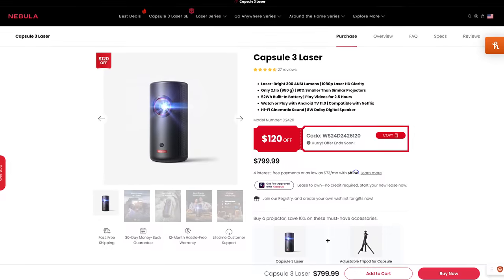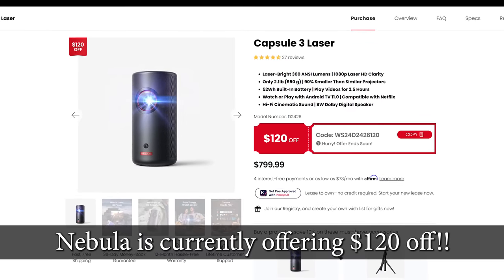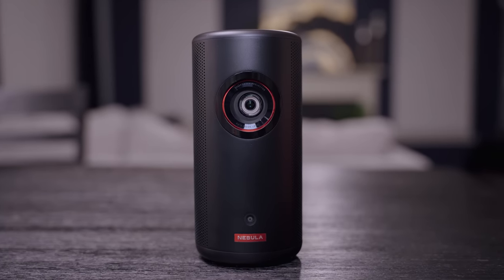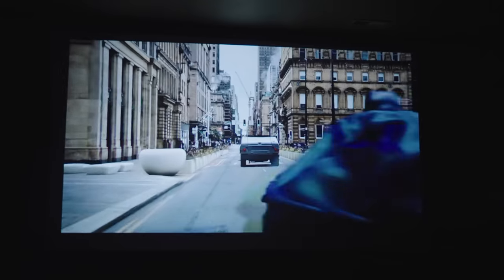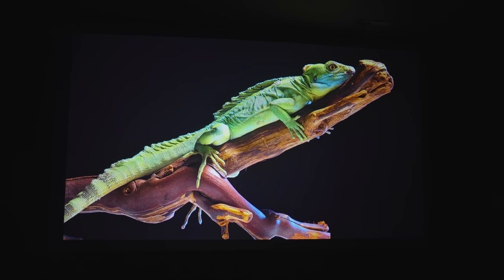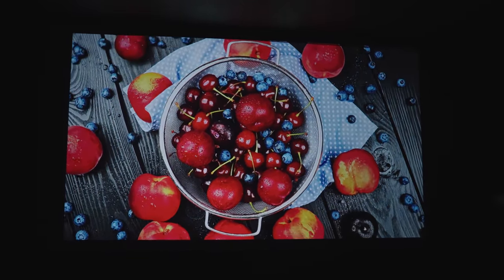So how much is this projector? It's definitely not cheap at a retail price of $799, but you can often find coupons for $50 off or more. Given that it comes with features you don't usually see on portable projectors — like eARC, HDR10, and others — the price comes as no surprise. I wasn't quite sure what to expect, but I was pleasantly surprised by its performance and everything they packed into it. It may not be the cheapest, but compared to others I've seen it's definitely among the best. Check the links in the description for the best deal and make sure you subscribe so you don't miss upcoming videos.